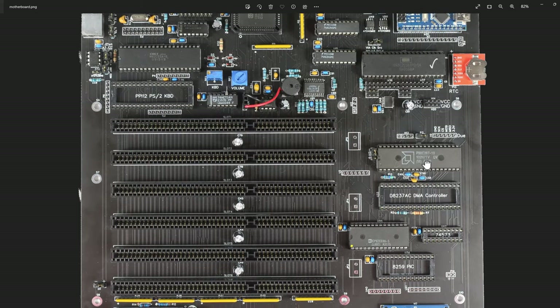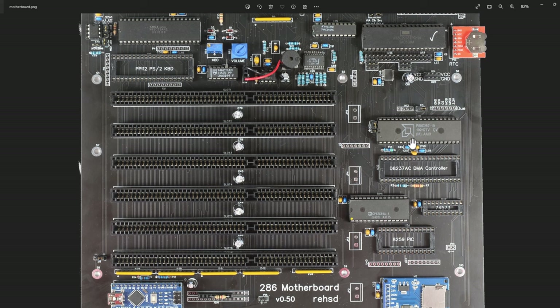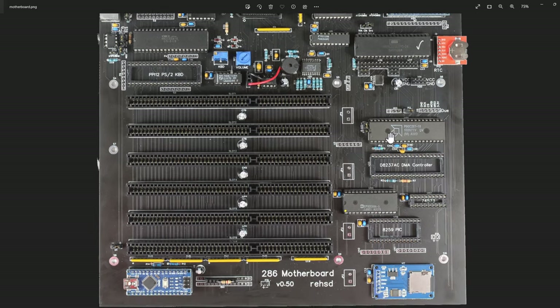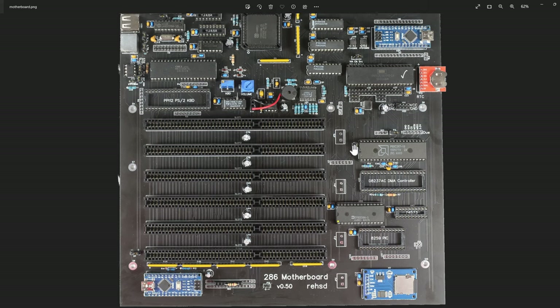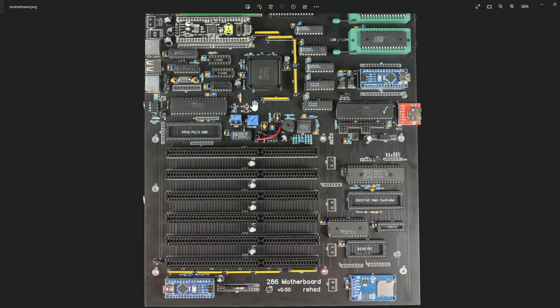I have my math coprocessor - here's a 287. I have a jumper that lets me choose whether the clock is full speed or half speed. I do have it running at half speed because as I've been going up to 20-22 MHz for the system clock, that's definitely required because the 287 just can't keep up at those speeds.